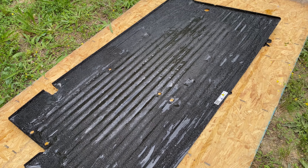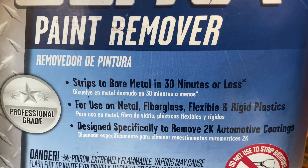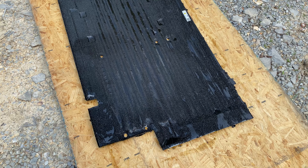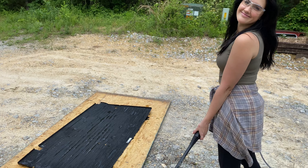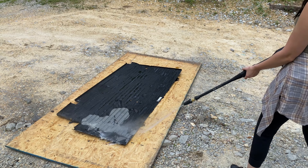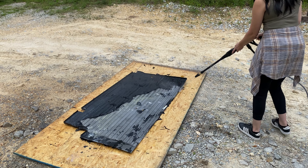We only let this sit for maybe 10 minutes, and on the can it says it removes within 30 minutes or something like that. But after those 10 minutes it seemed like the entire thing had bubbled up, so we got the pressure washer and just decided to try to spray the paint off. And as you can see, it came off quite easily. A pressure washer isn't necessary for this — you could probably just do this with a regular hose.